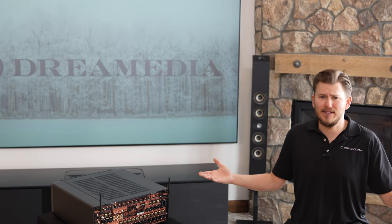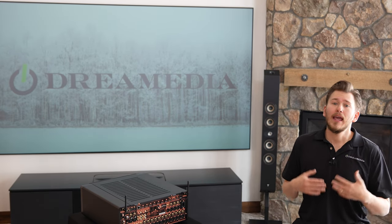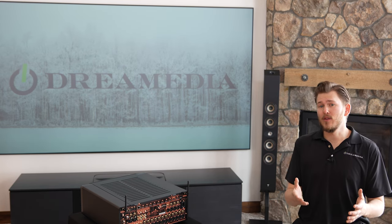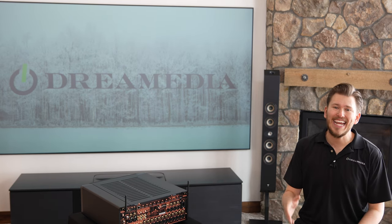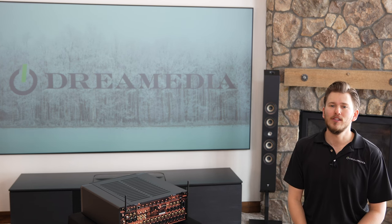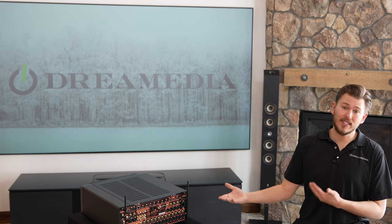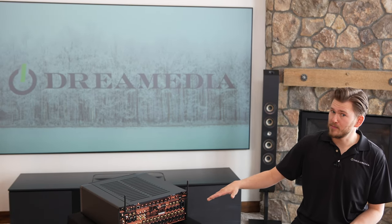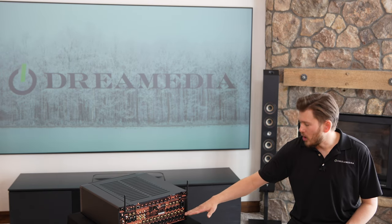It's IMAX Enhanced and has all the latest and greatest built right into it, but you need to select that, program it, calibrate it, and run room correction to get it to that point. I'm going to make a video in the future showing you guys how to do that in detail, so stay tuned. Once you have assigned your output — say it's Dolby Atmos 9.4.6, which would be the maximum capabilities for this unit — it's going to send the signal out of the balanced XLR outputs, which are pre-outs, or the unbalanced analog output.